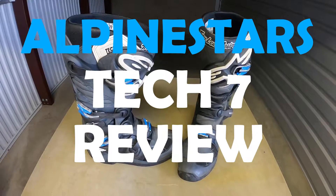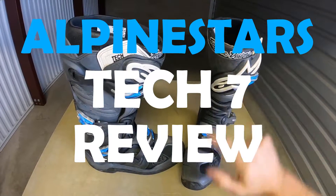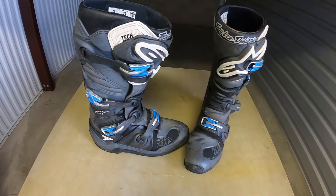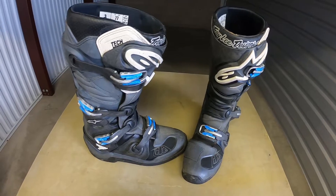Today I'm going to do a review on the Alpinestars Tech 7 boots. This is the Troy Lee Designs version. I'm guessing they did a collaboration with Troy Lee Designs but the boot is the same as any Tech 7 — it just has the Troy Lee Designs logo on it in a couple places.